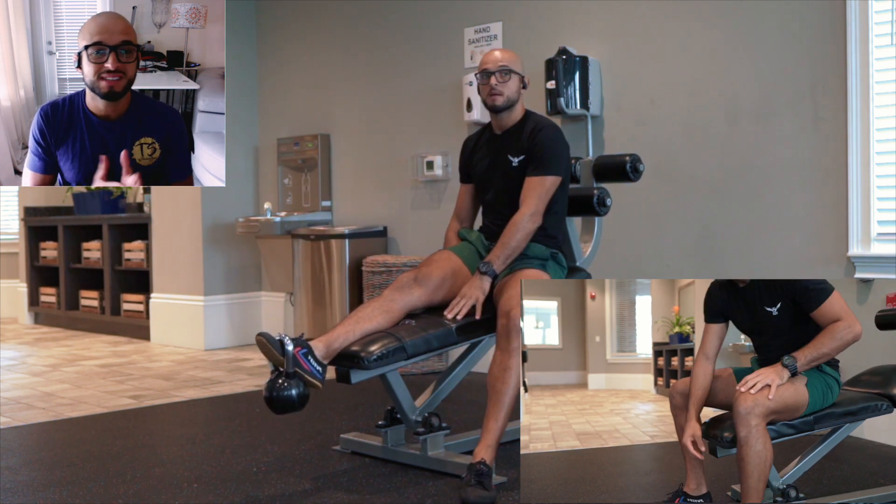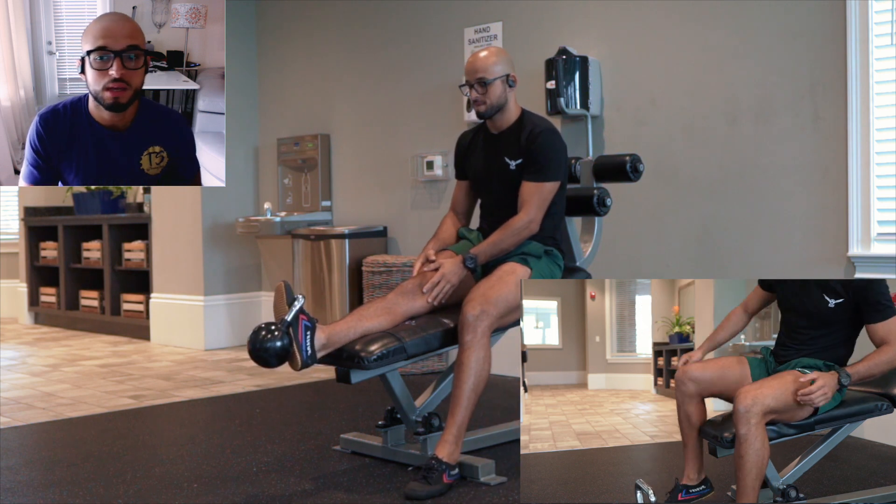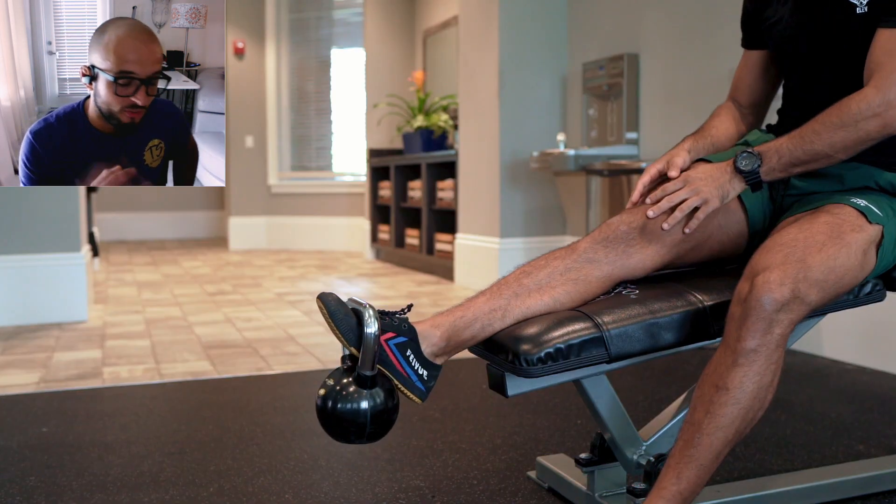You want to go for three sets of 15 to 20 reps. And that is the ankle flexion.